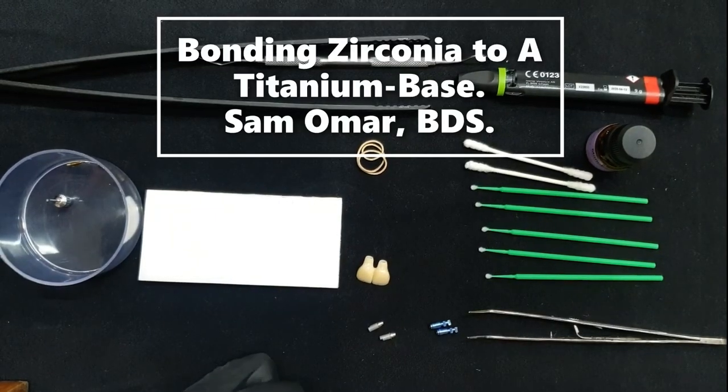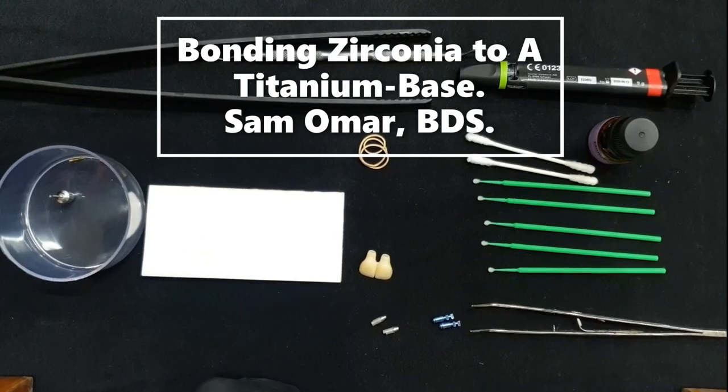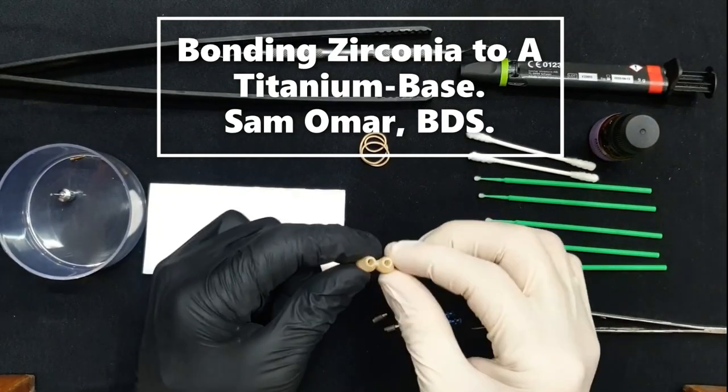Hello everyone, this is Dr. Sam Omar, and this is just a quick video to show you how we bond a titanium base to a zirconia bridge.